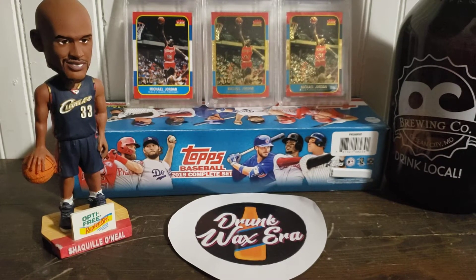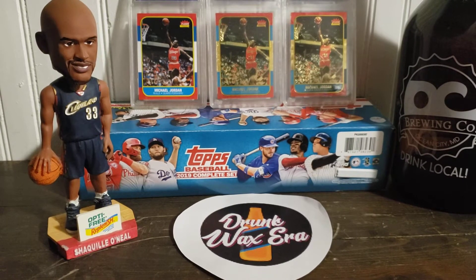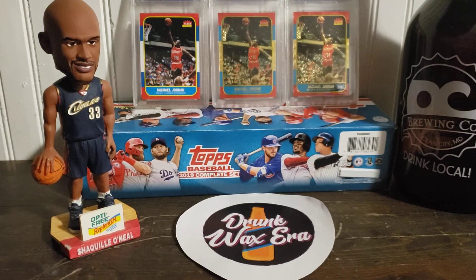Alright, welcome back to the Drunk Wax Era. Hope you guys enjoyed the first video. This one's going to be another HGA reveal, and it's going to be exclusively the Michael Jordan cards that I sent on that first submission. So, without further ado, Michael.